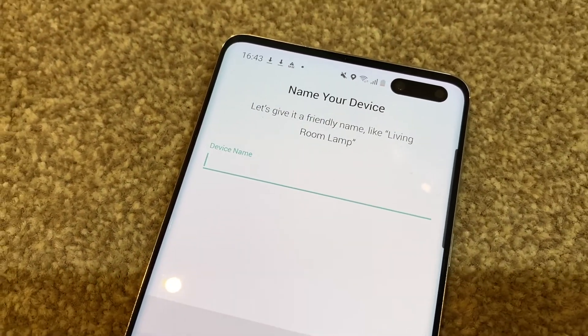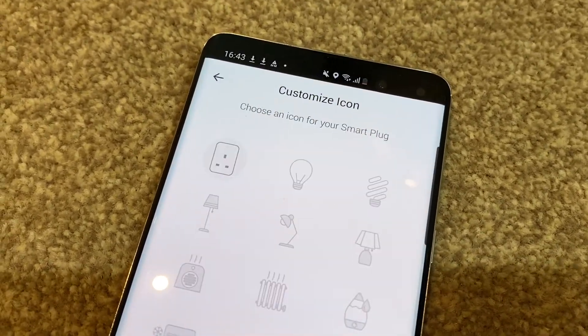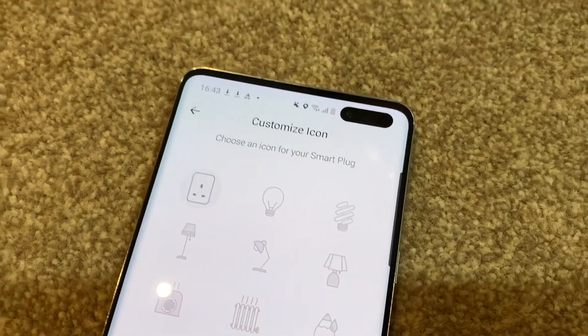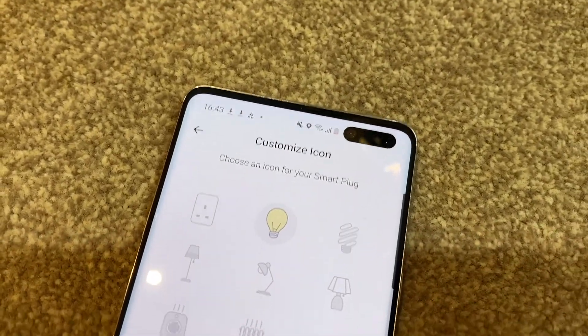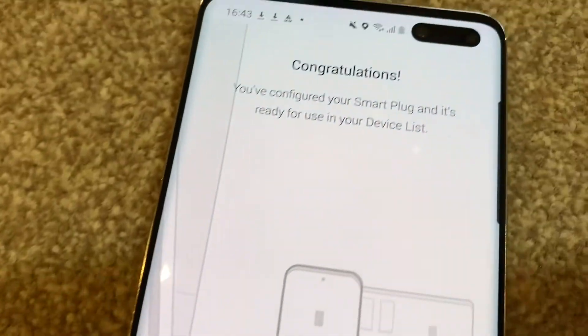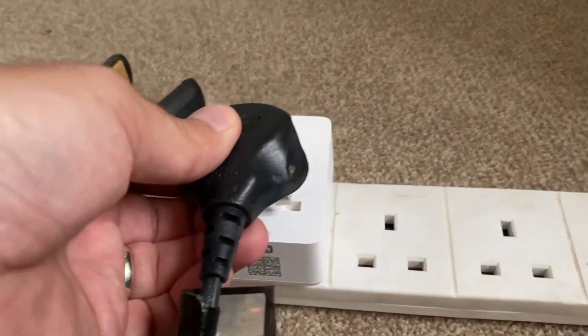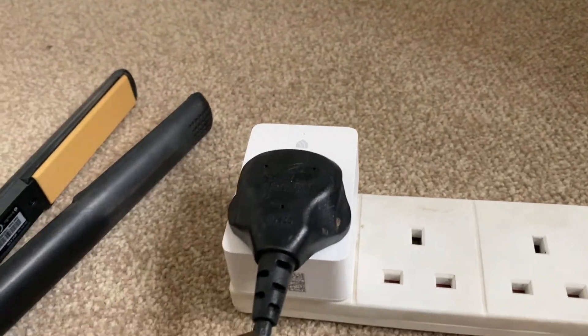It's now connecting. I can now name the device, so this one's going to be for my lamp — we'll just call it 'lamp' and click next. We can even select a little icon, so we'll go with that little light bulb icon and click save. Congratulations, it's all set up!